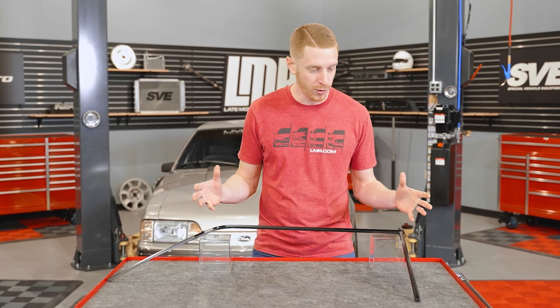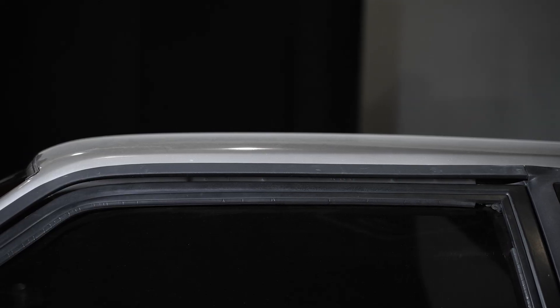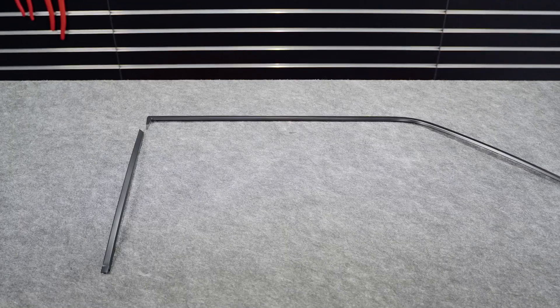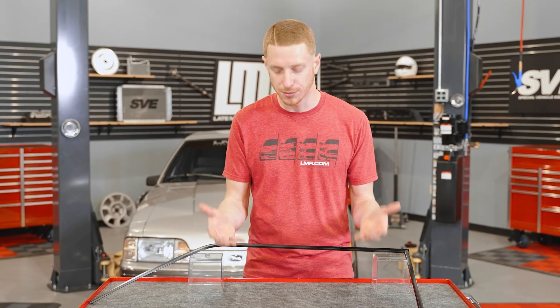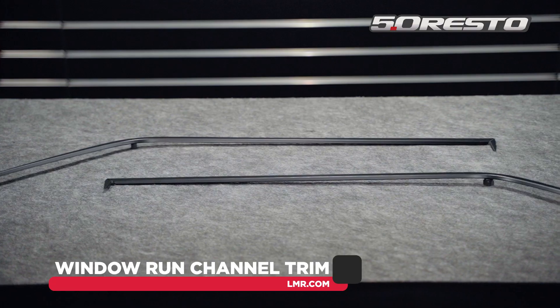So like many Fox Body restoration parts, we want it all to happen overnight. But unfortunately, this stuff takes time. The reason why you want to replace your door or window run channel trims on the 87 to 93 cars is pretty simple. These are made of aluminum, so they dent and ding very easily, and there haven't been replacements available until now. When people have to replace their run channel weather strips and take these off, they do so most of the time in a careless manner — they bend them up, they get tweaked, and they never really go back on the way they're supposed to. So here's the 5.0 Resto solution so you can throw those ugly, nasty ones in the trash.